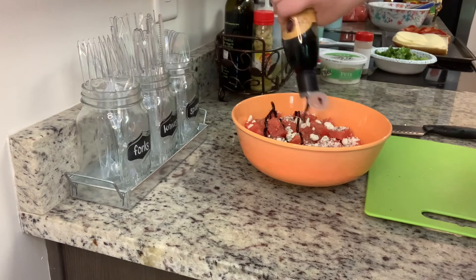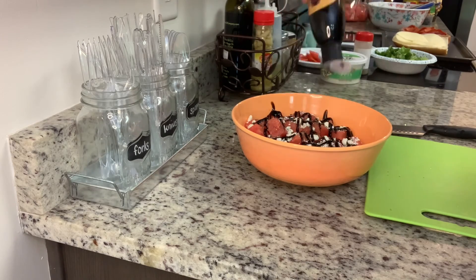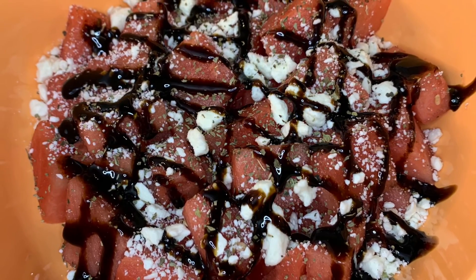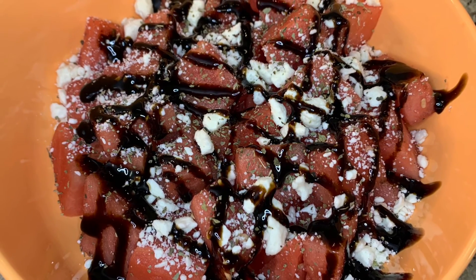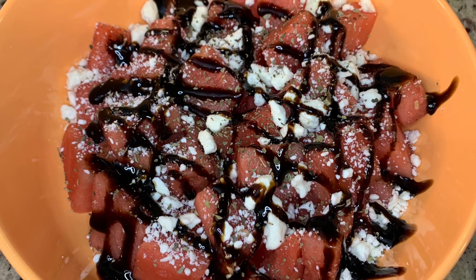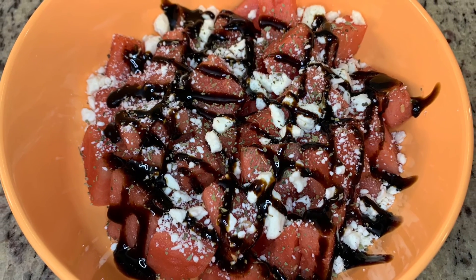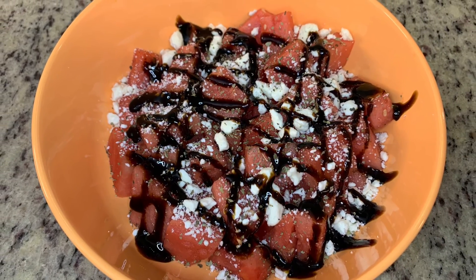Once I've got the basil on, I'm drizzling over the balsamic reduction and that's it. This is ridiculously easy and it's great at room temperature — you don't have to worry about anything going bad. The saltiness of the feta cheese with the watermelon is just delicious. If you've never given this a try, I highly recommend it — I really think you'll like it.